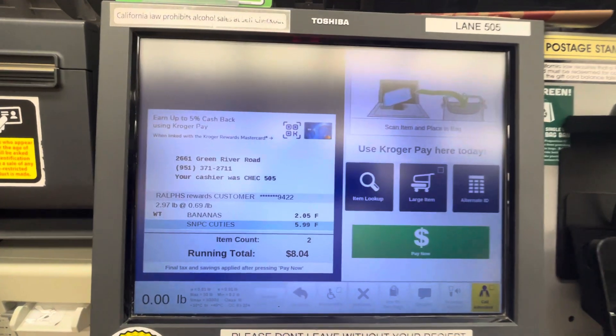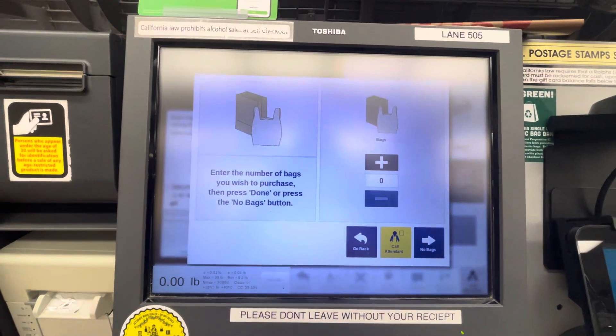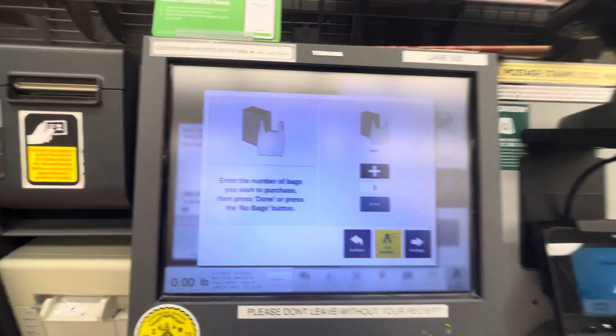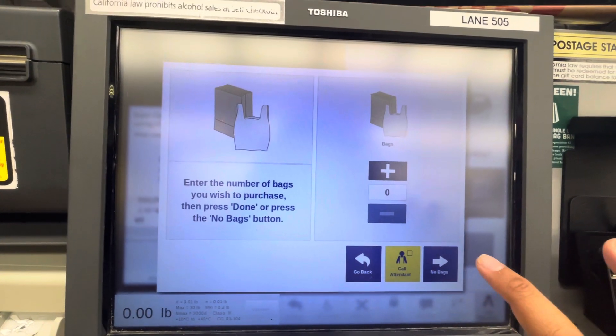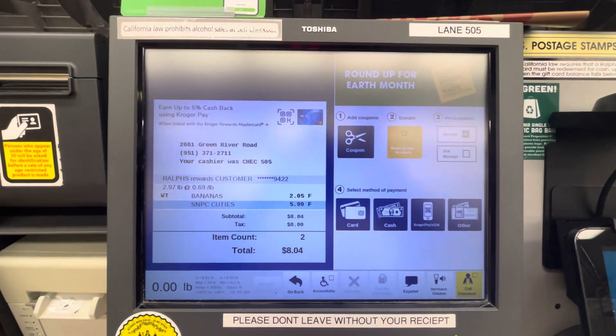599. Place your item in the bagging area. Enter the number of bags you wish to purchase, then press done, or press the no bags button. Your total is 8.04.